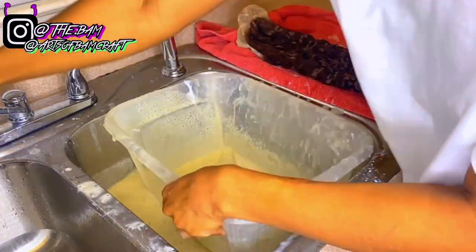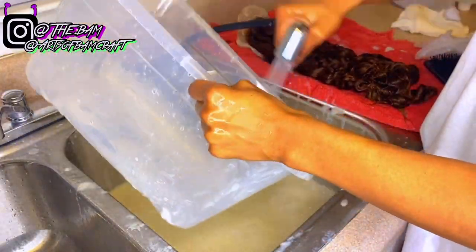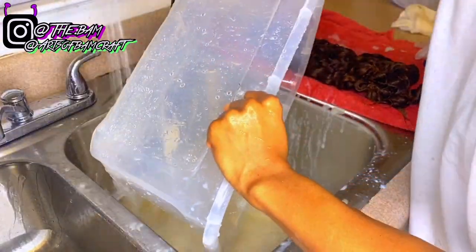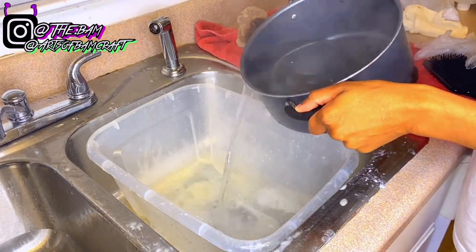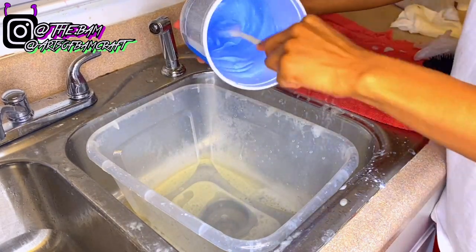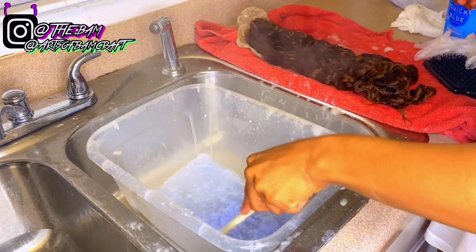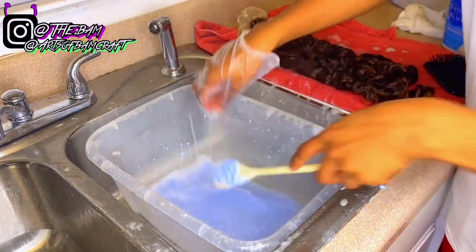I'm pouring all the old bleach water out and preparing for another bleach bath. I'm basically going to repeat the same steps as the first bleach bath — boiling hot water, then put the bleach inside the bin and mix it up. I didn't put all of the bleach inside the bin, and I'm going to show you why in a minute.